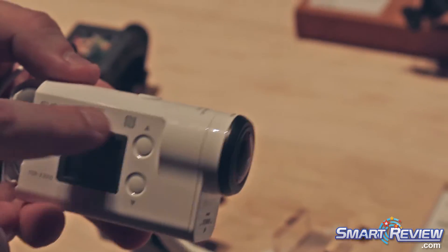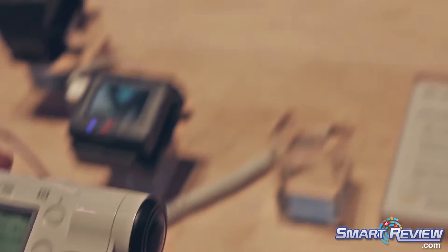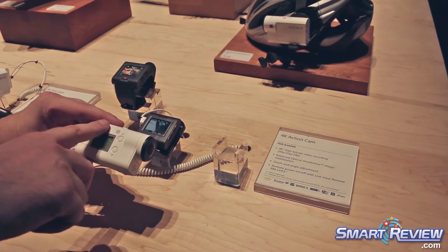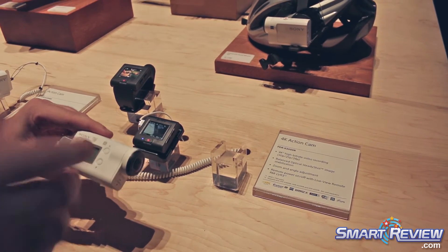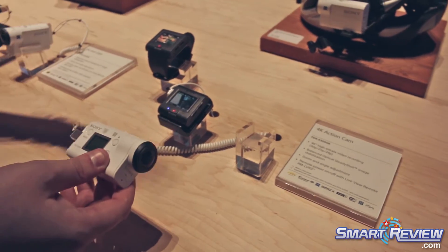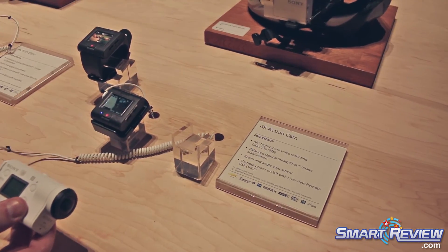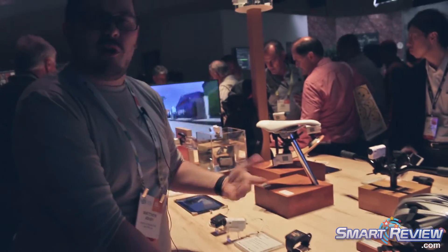It also has NFC action and wireless built in. With those features, if you have your cell phone, you can simply whip out your Android or Apple device. With Android you would tap via NFC; with a wireless device you go into settings and start the wireless pairing. You can view what your camera sees directly on your smartphone for a larger display — great if you're riding in a car with a passenger. You can also pull video from within the camera wirelessly to check your shots before you get home.